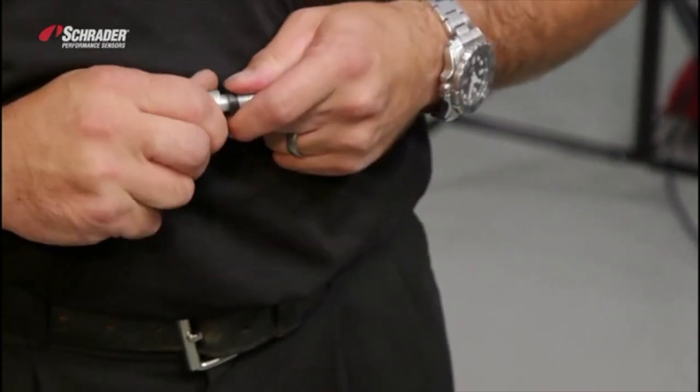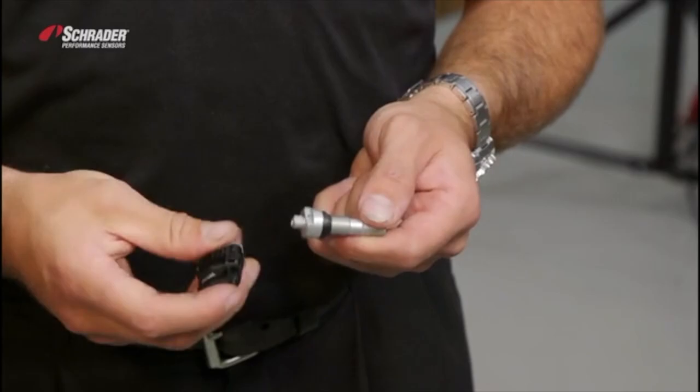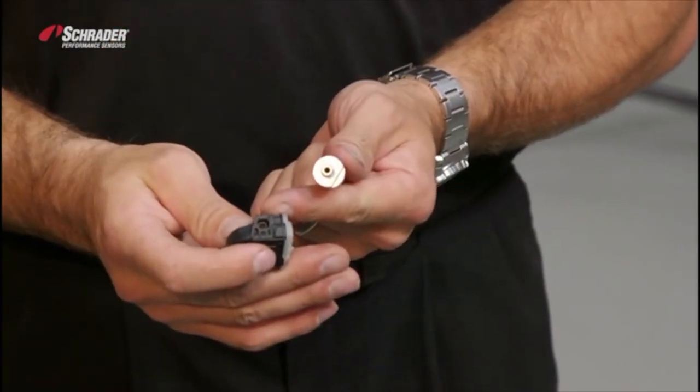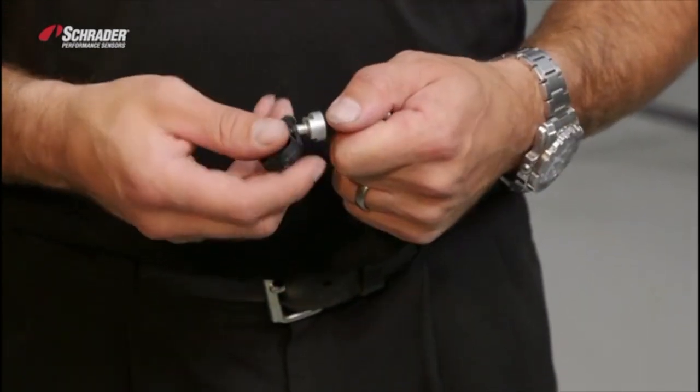The cap can be saved and the nut can be saved for a later time. The two flats of the valve and the two flats of the enclosure need to line up.